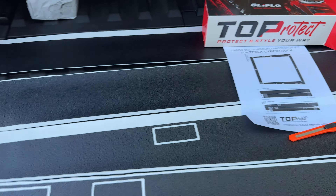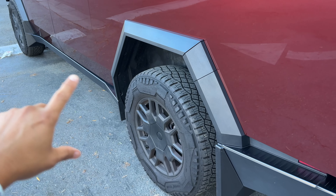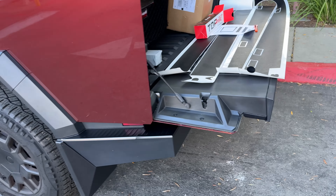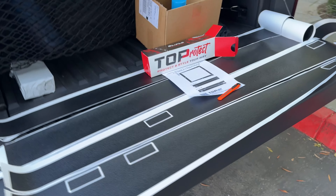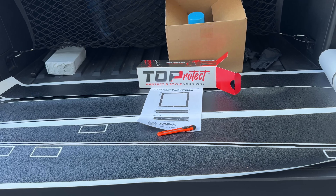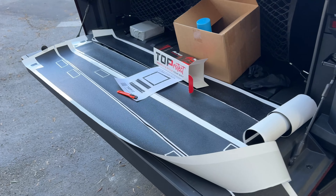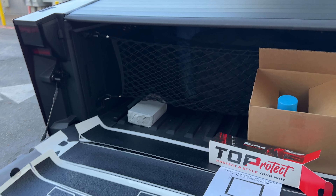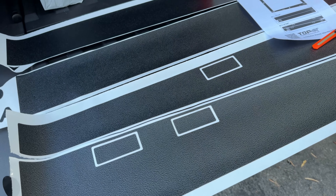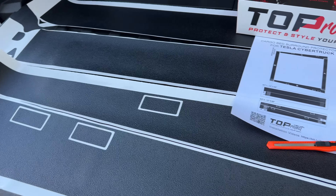They have all sorts of options to choose from — you can do your fenders including underneath, the back bumper, and the front bumper area. Each of those are like $100 to $250 per section, so if you wanted to completely cover your Cybertruck in this it's going to cost you a lot of money. I'm just going to stick with the pieces that I've been noticing getting scratched. If I notice this is helping, maybe I will think about getting the other areas protected as well.